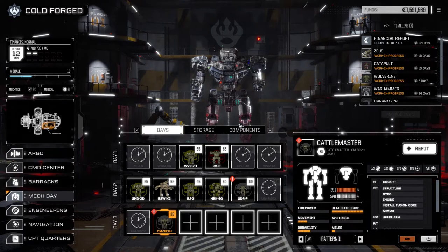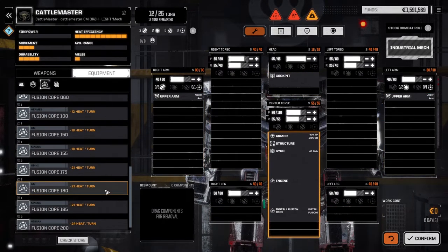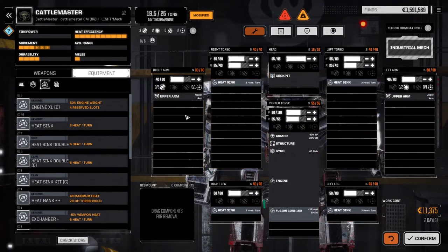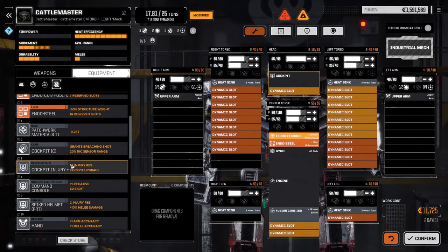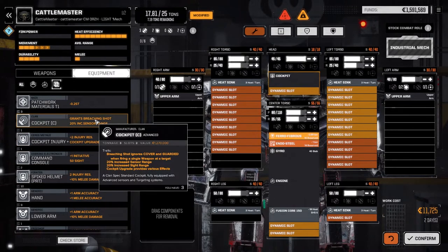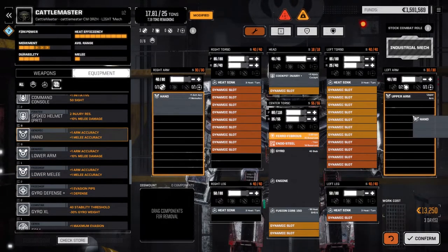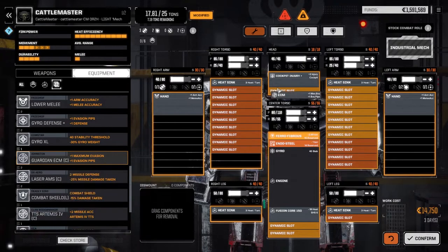Now the Crapple Master — let's refit this guy. We want him to be fast too. Engine 150 will give us 275 kph. We need four heatsinks, ferro, endo steel. The cockpit is going to be injury resist, just in case. Upper arms — hands on this guy. And then the regular ECM with this one.